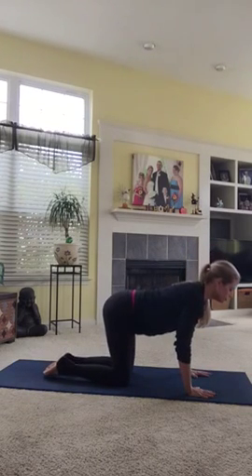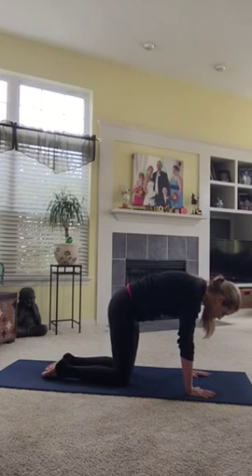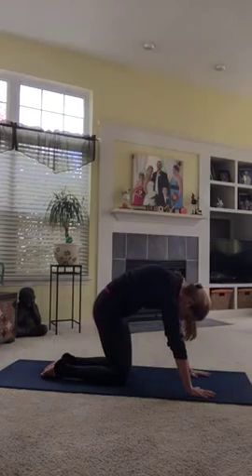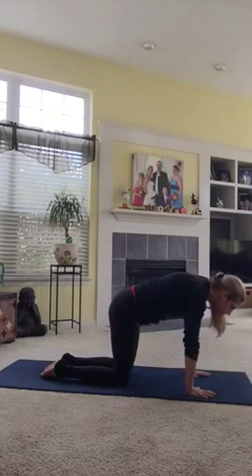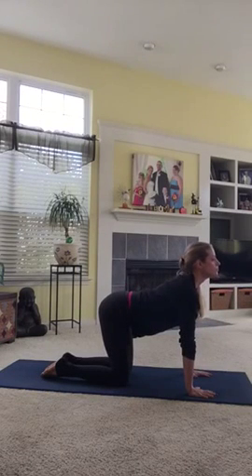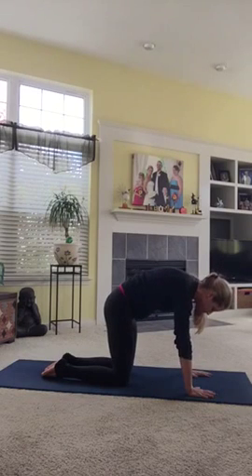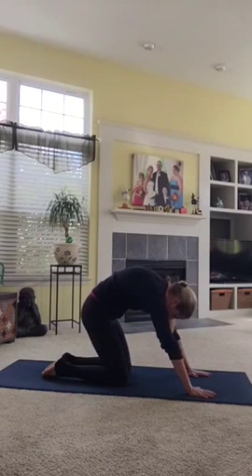Exhale, push the floor away from you. Scoop your tummy muscles up into your back and tuck your chin into your chest. Go back and forth — inhale, lift. Exhale, round. One more time.